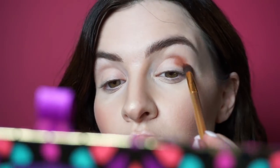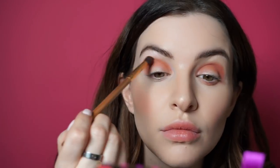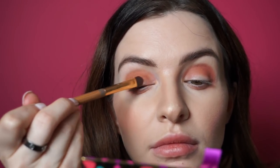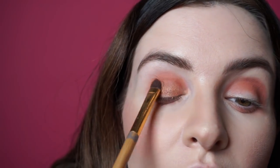Now we're going to get started with the eye. To start this look I'm going to be taking the shade Wheel and the shade Beads. We're going to take that beautiful shade Beads and apply it all over the lid, and just tap a little on the outer corner of the lower lash line. This is so pretty. This is a really nice holiday look — it might even be my Thanksgiving dinner look.